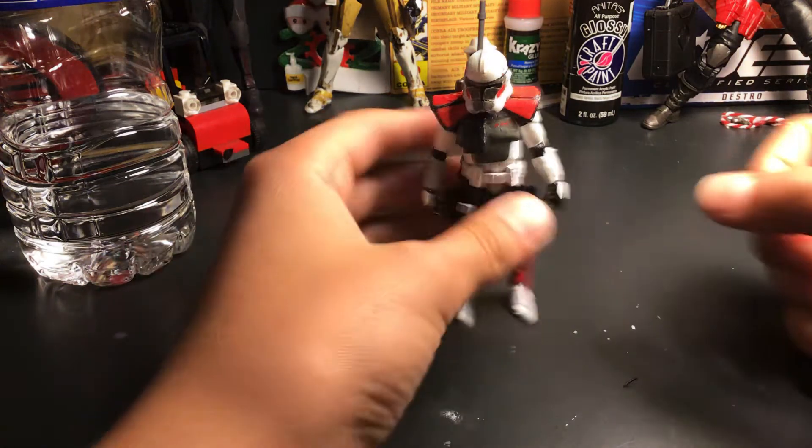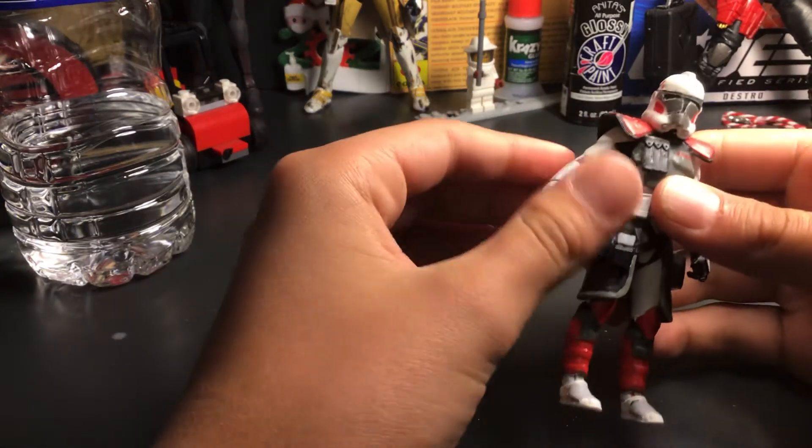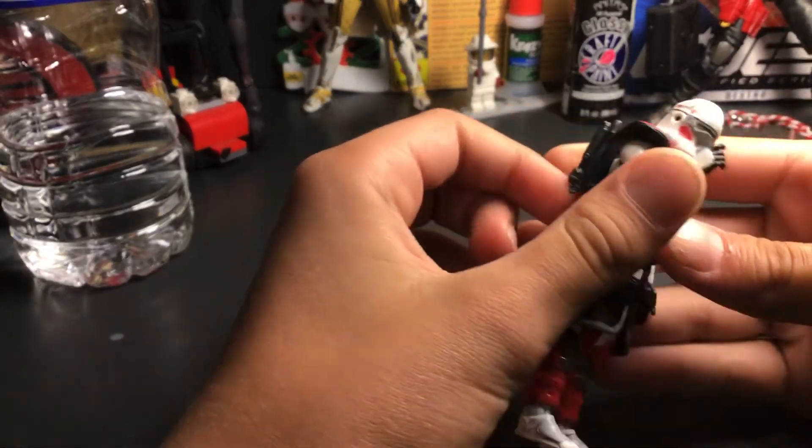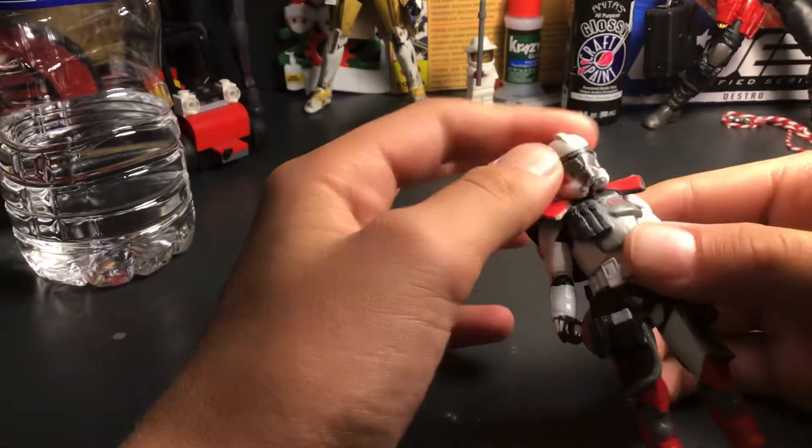Hey guys, what's up? It's 007KR09 back here, and this is my review of my custom Arc Trooper Hammer from the Clone Wars.